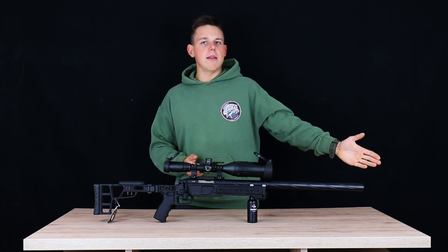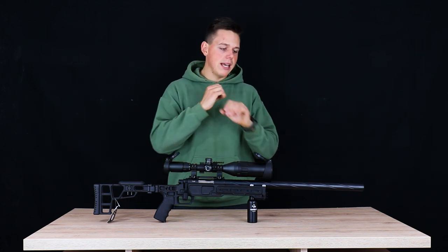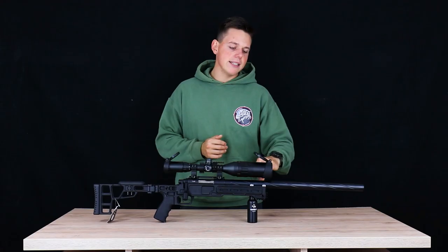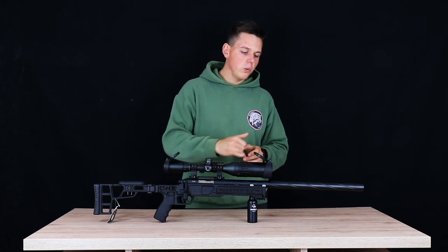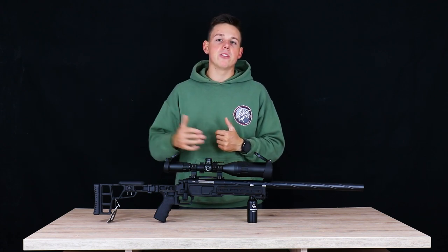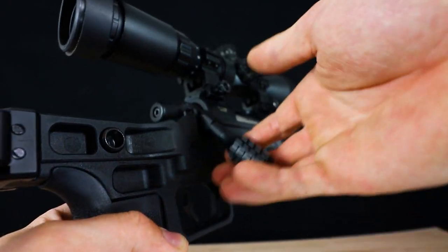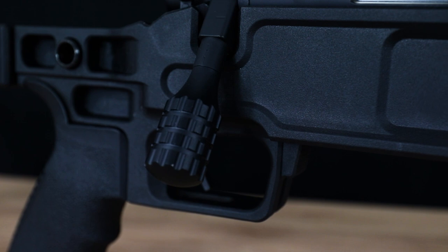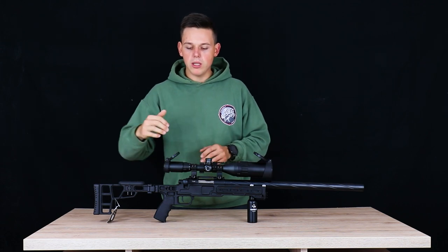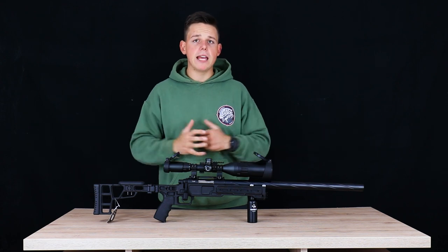Let's start from the front and move all the way back to the stock. Up front we have the outer barrel, which is thicker than the typical VSR-10 models. It has this cool drilled, typical Norbridge look which I personally like because it makes your sniper rifle stand out on the airsoft field. Moving backwards, we have a charging handle that looks awesome — it has a 90-degree angle and is really bold, so even with gloves in winter you can easily cock the rifle.